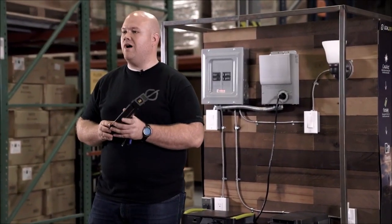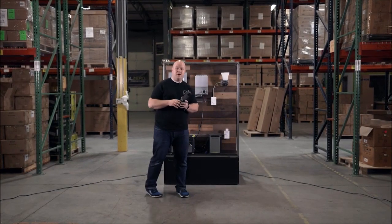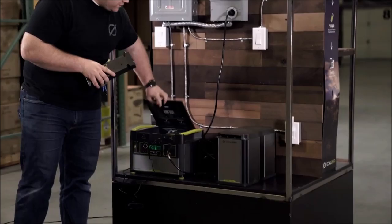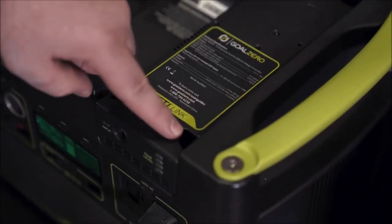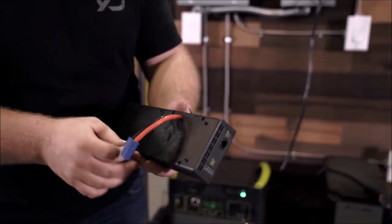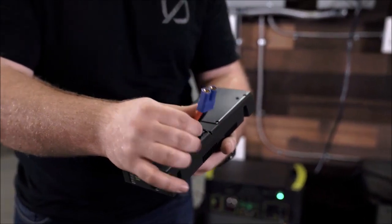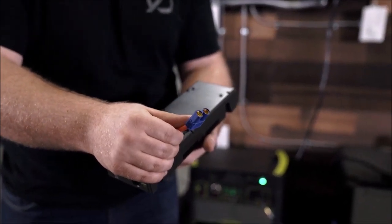Now it's really easy to install. For those of you who are familiar with the MPPT module, it actually goes into the same expansion module on top of the Yeti. You can see here we have this one already installed, and underneath this there are two cables — the first one being the communication cable, the second one being the power cable which actually feeds all the energy into the Yeti.